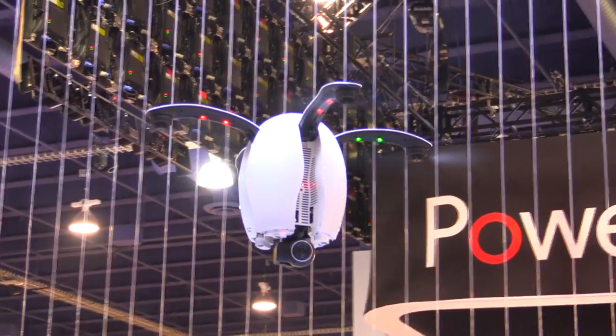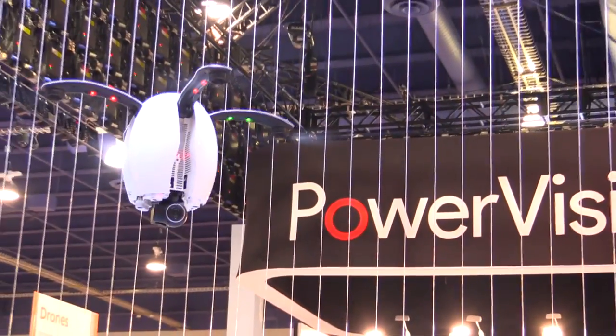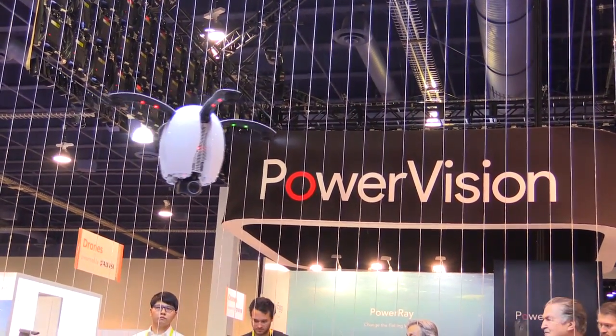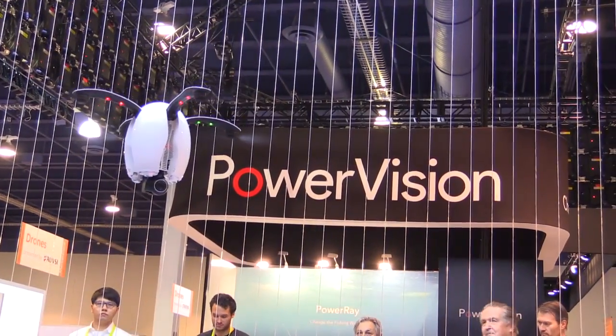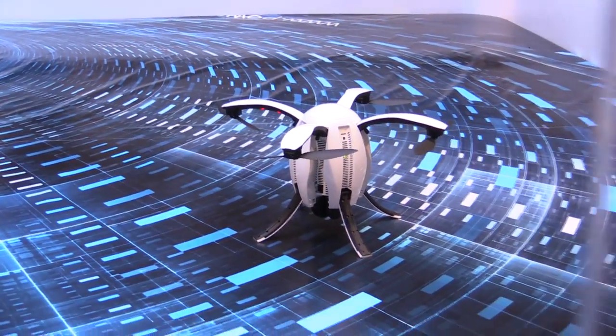So sort of run down the fundamentals for me. It's a 4K camera on an integrated 3-axis gimbal. You're going to get about 23 minutes of flight time. The Power Egg itself is a unique shape with all the features and benefits you want out of a high performance aerial cinematography piece, and a little less intimidating than you might find from the other quadcopters here today.